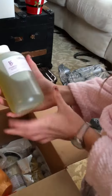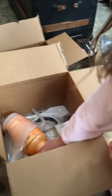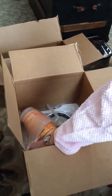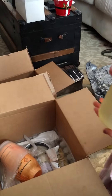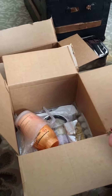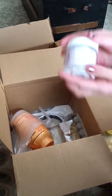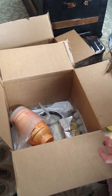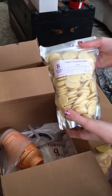We have the olive oil, more olive oil, and some apricot kernel oil. And then we have titanium dioxide and cocoa butter wafers.